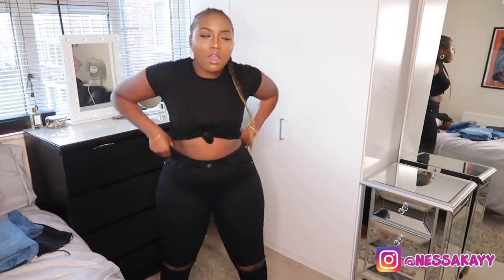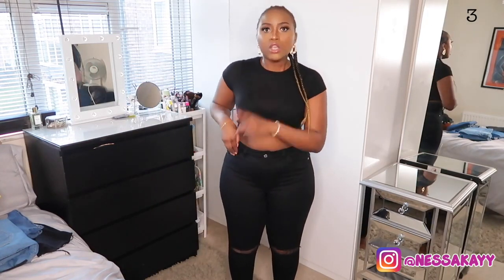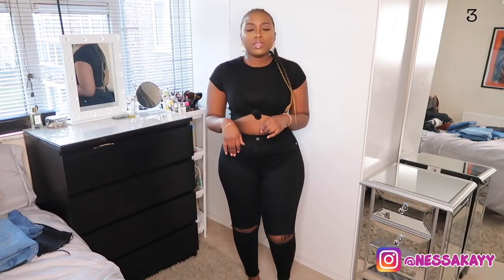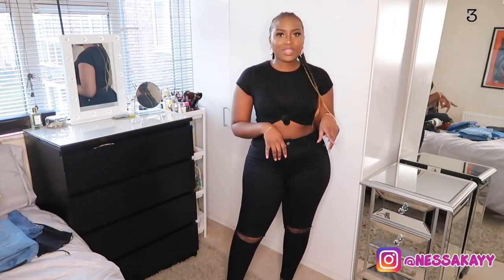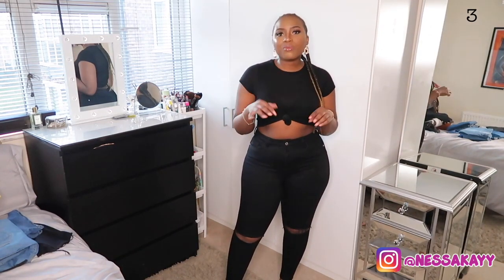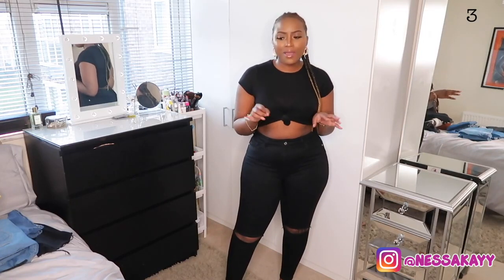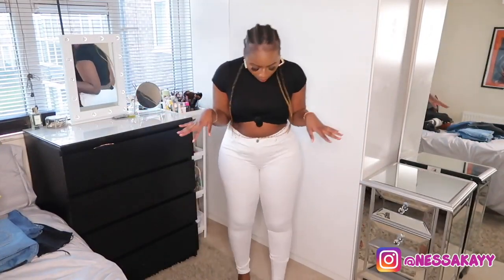These next ones are exactly the same as the other Tesco pair — also from Tesco, and Tesco clothing is called F&M. The only difference is they have a cut at the knees. I used to be really into ripped jeans back in uni, as you'd know from my 'Jeans for Curves' video. But I'm not gonna lie — I'm getting older and I'm getting wider and thicker, so ripped jeans are not really my thing anymore.